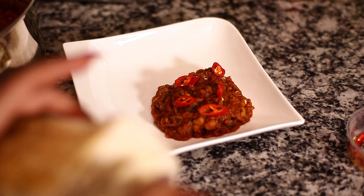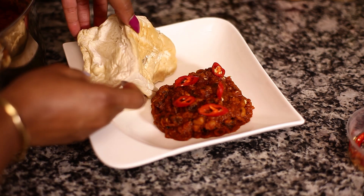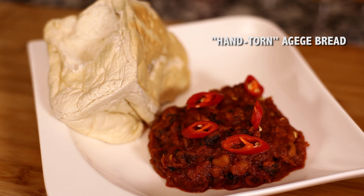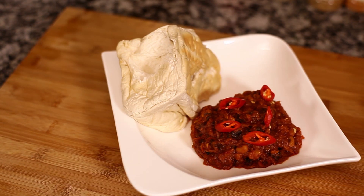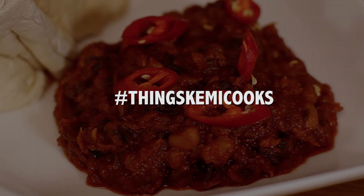I was warned heavily by one of my Instagram followers — you do not cut agege bread with a knife. So I've learned my lesson. This is hand-torn agege bread with my bean stew. That even makes it sound all swanky — hand-torn. And it's amazing. Feel free to prepare it with dodo. For tomorrow's breakfast, I'm going to have this with sticky dodo — you know, the dodo that's almost going bad and it's sticky and joins together? That is my thing. Now, if you like this video and all the others on my channel, please subscribe and don't forget to follow me on all social media at kemiadaytuba.